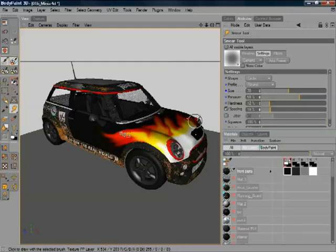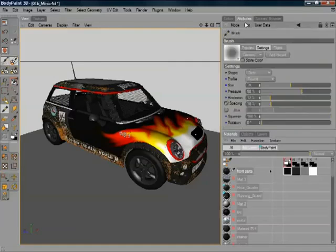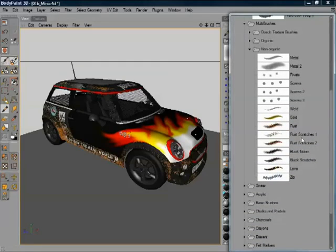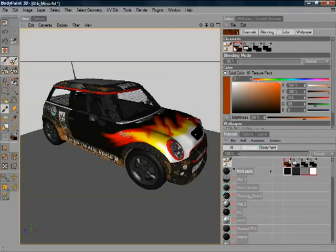You can see the refresh rate is all nice and quick with BodyPaint. Now I'm going to go into the attributes and grab a multi-brush. A multi-brush is very powerful because it enables you to paint in several channels at the same time. In this particular case, I'm going to adjust the colour, the bump, and the specular all in one go, which is rather powerful.